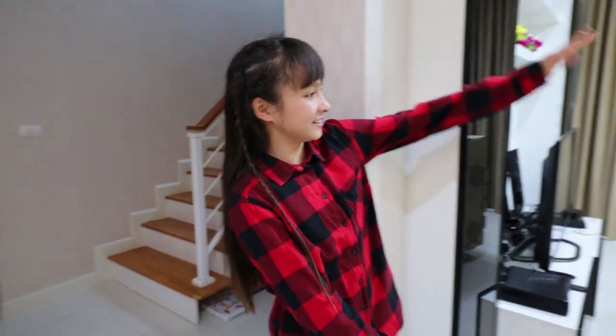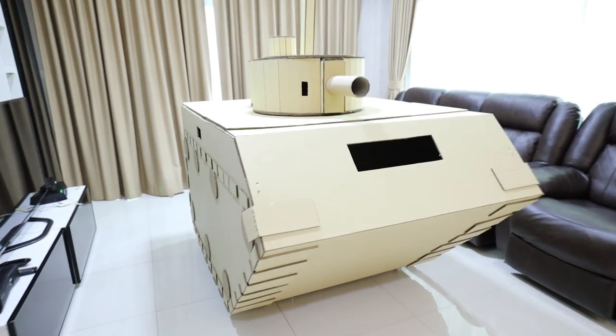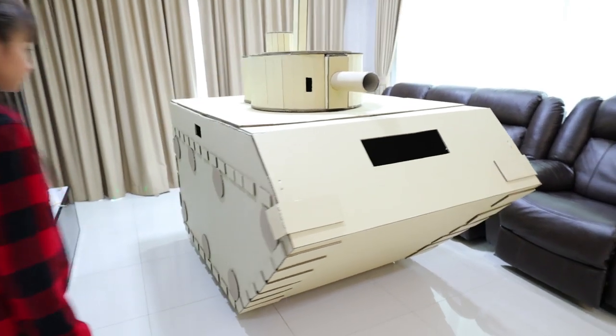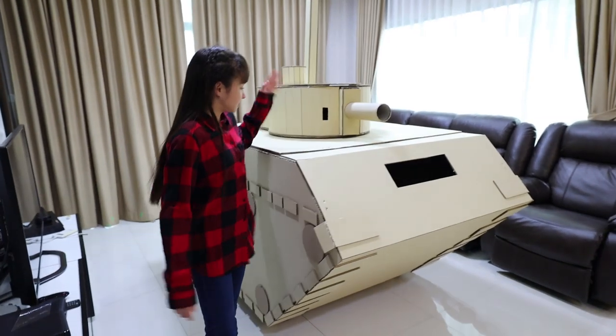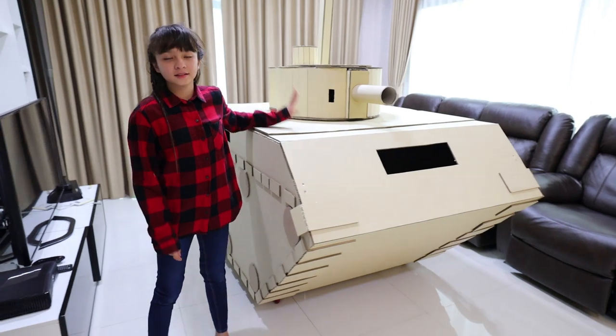Hi guys! Welcome back to Brianna's World. Today Daddy made a cardboard tank that's in our house. That's right, I made a giant tank out of cardboard. This is a tank box fort. I made it for Bri and Skyler.